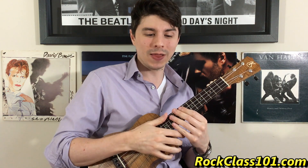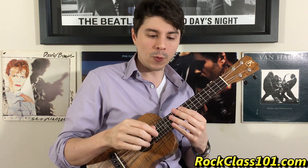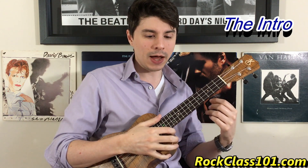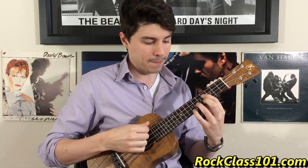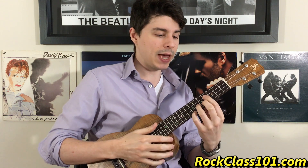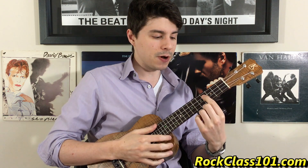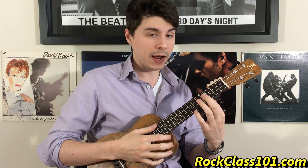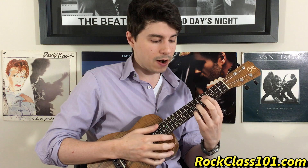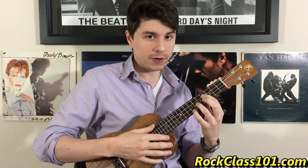Let's go ahead and kick into our lesson. Our intro is actually going to be a bit of finger-picking — a four-finger approach for the intro. Let's begin by first making the chord. Our first chord is going to be a diminished. We have our index finger on the fourth fret of the third string, our ring finger on the sixth fret of the second string, and our pinky on the seventh fret of the first string, and then our fourth string will be open.